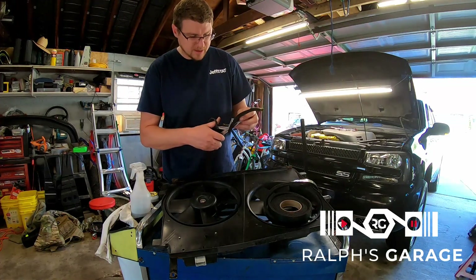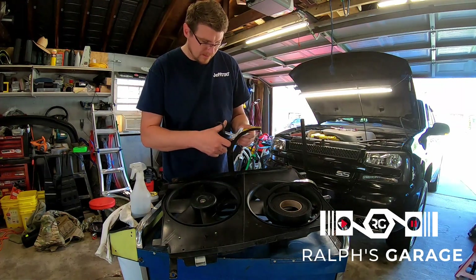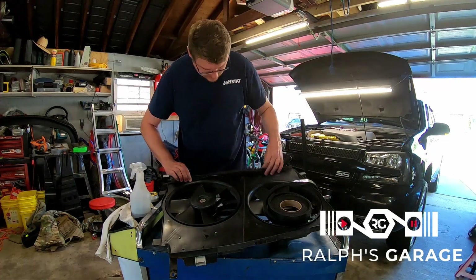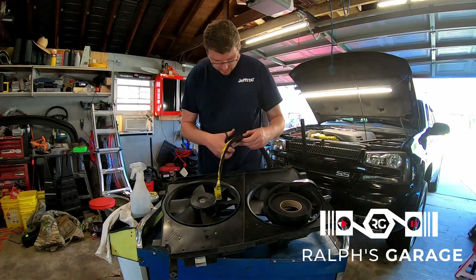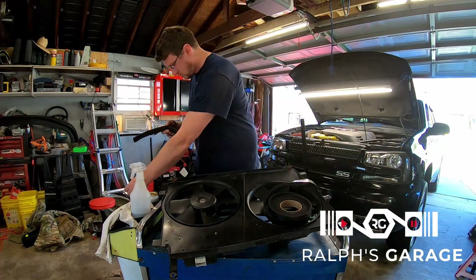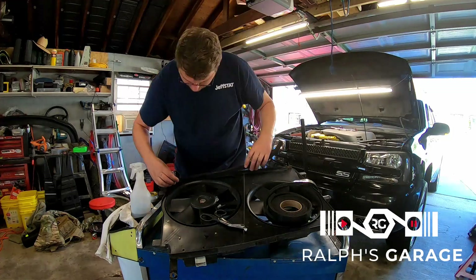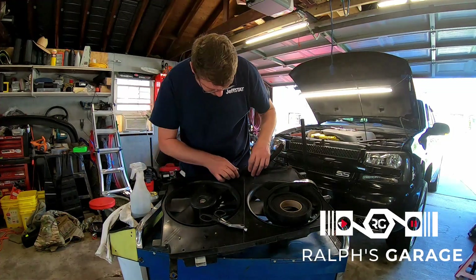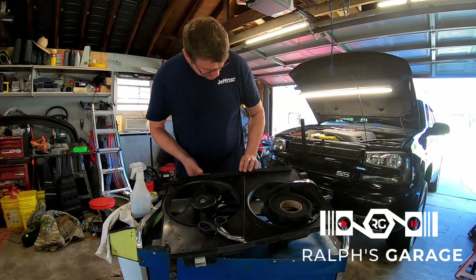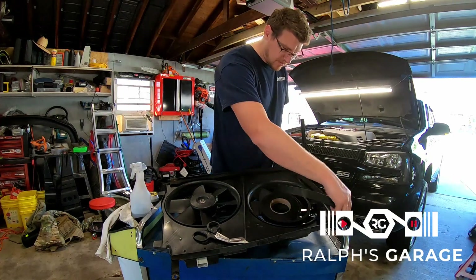I'm just going to cut the edge of this so it clears the fan, then stick it on and work my way around. I'll fast-forward through this part.